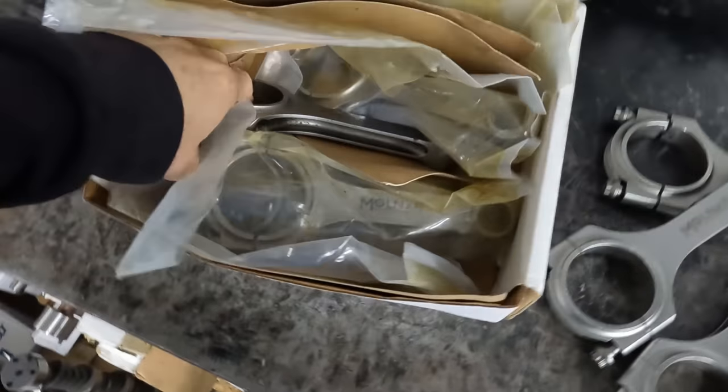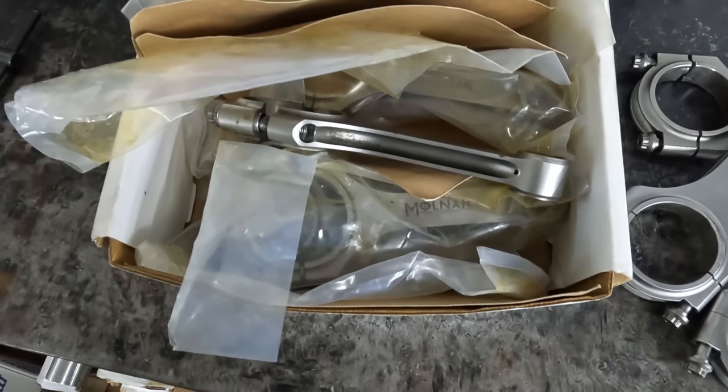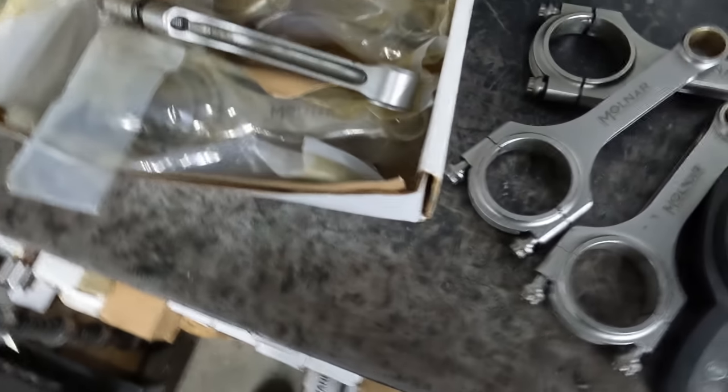This guy was a big enough crook that he thought he was just gonna send all this trash back — rusty, used rods — and I was just gonna give him his money back. I tried to get him to call me but he wouldn't. So I told him these rods are used, they're not a matched set, they're rusty, and I said it was a good try but it ain't gonna work. He said, 'That's exactly what you sent me.' But obviously Molnar is not shipping used rods — they don't even have any used rods in their facility.